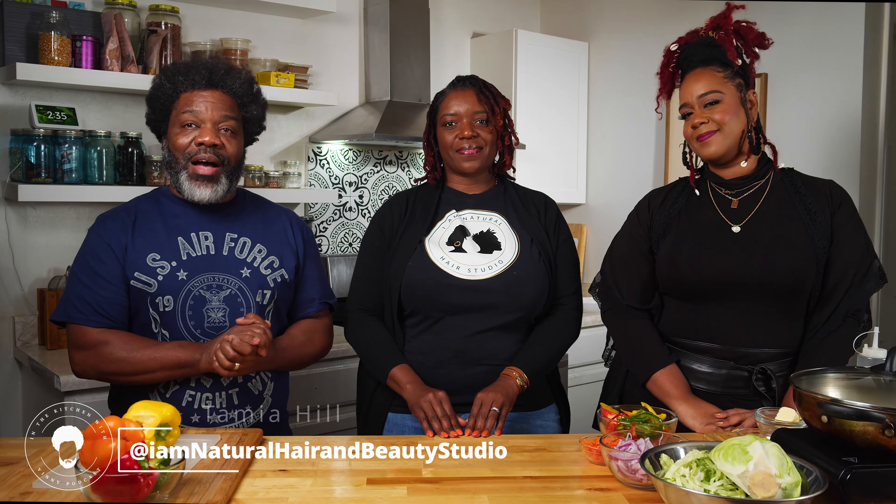Hey, what's up everybody. I'm Vince. This is Tamia — she's the owner of I Am Natural Hair Beauty Studio. This is Courtney — she is the owner of Agape Beauty 360. They have stopped by to have lunch with me. We're going to talk hair, all things hair, make ourselves a nice lunch: some jerk lamb chops, some fried cabbage, some glazed plantain — take a little ride down to the Caribbean.